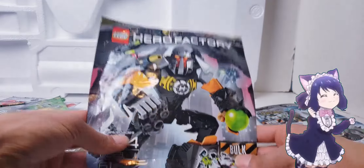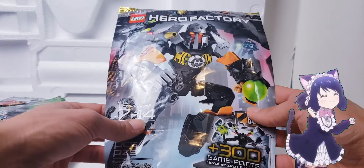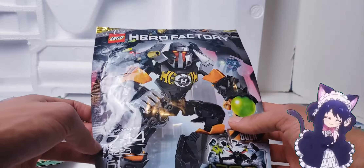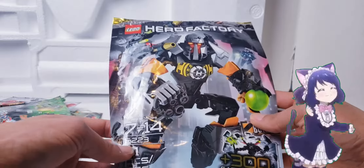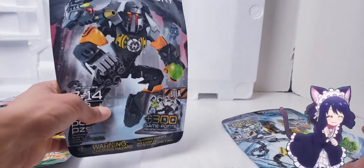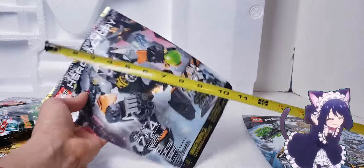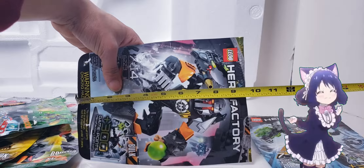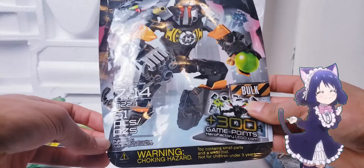Now time for the next hero from Breakout. This is the Hero Factory Bulk set, for ages 7 to 14 - warning, choking hazard, contains small parts and a small ball. This one has 61 pieces, a little bit more than Rocka, and is set number 6223. You get 300 game points. These bags are actually pretty big - about 10 inches since I cut the top.